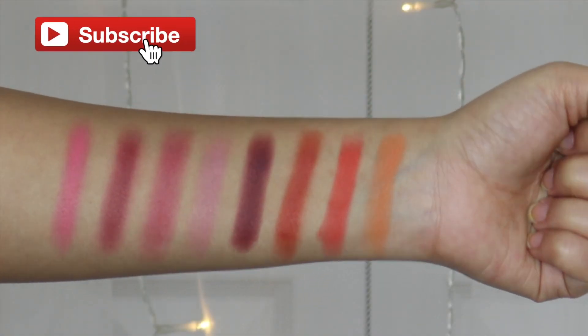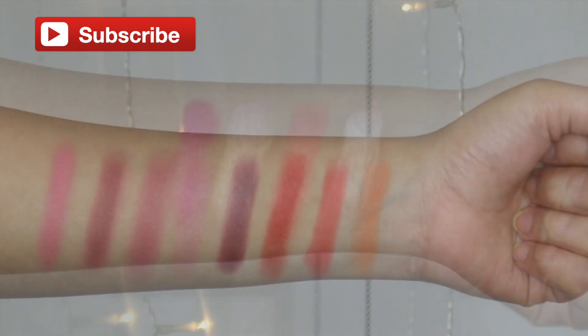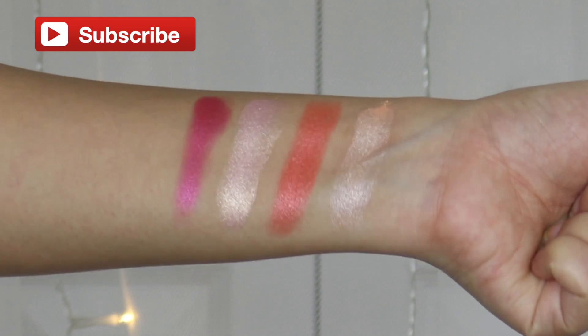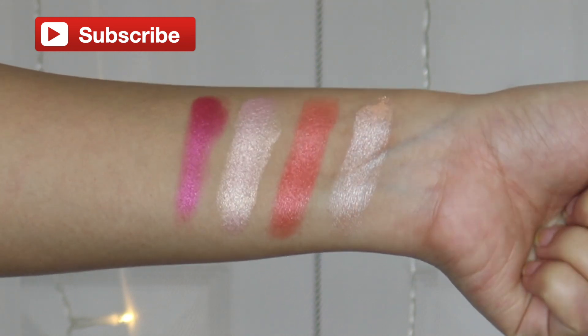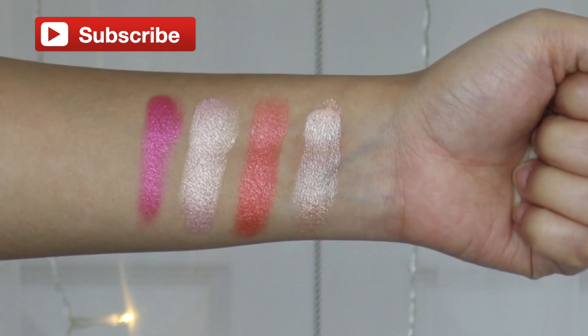I'm going to do quick swatches and then let's begin with the tutorial. These are the swatches of the matte shadows — the palette has 8 matte shadows and 4 metallic shadows. And these are the swatches of the metallic shadows; they look so beautiful with just one swipe. They are really, really gorgeous.